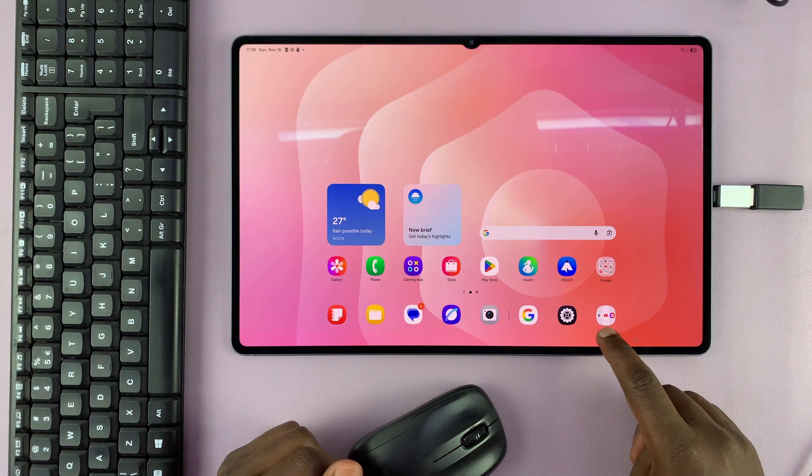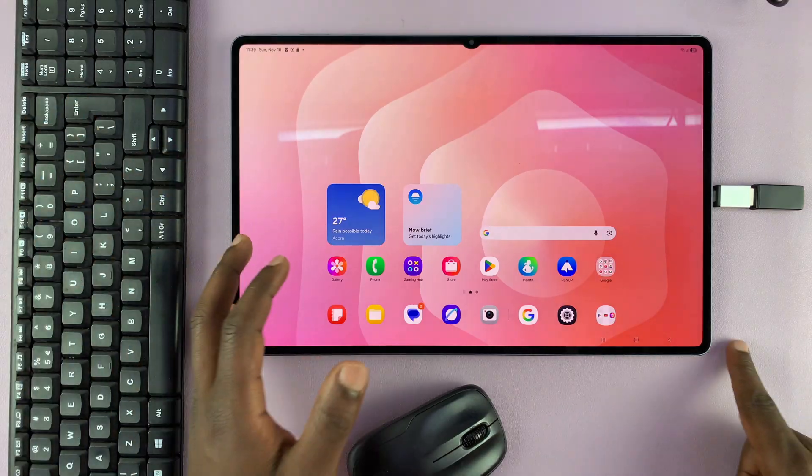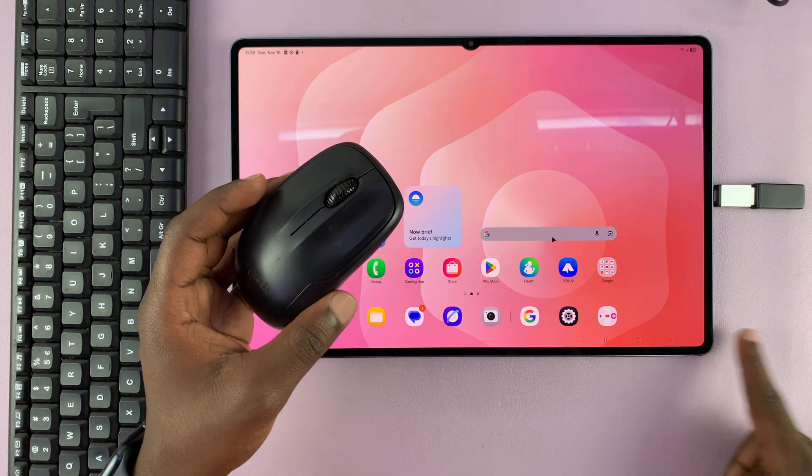You can also do this in Dex mode. If you go into Dex mode, you have more of a computer interface where you can use the keyboard and mouse much better. Thanks for watching and good luck.